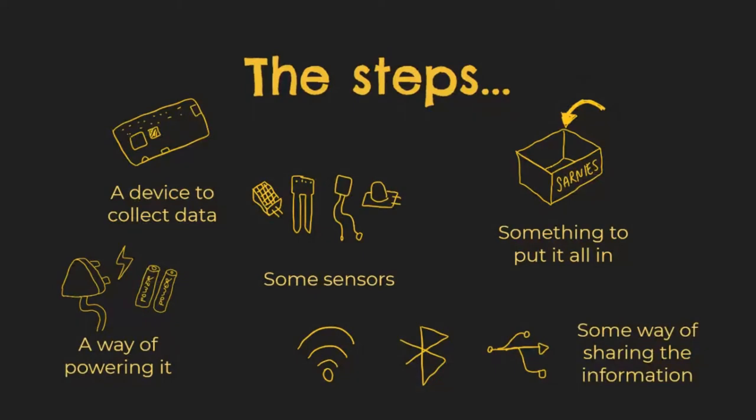We're powering it and then some way of sharing it, because this is the Internet — devices have to be connected. If you're not sure what the symbols are, there's Wi-Fi, there's Bluetooth named after a 14th century Viking, and there's also USB.